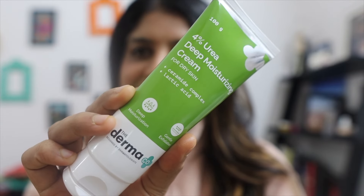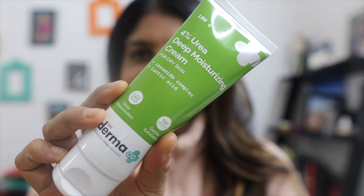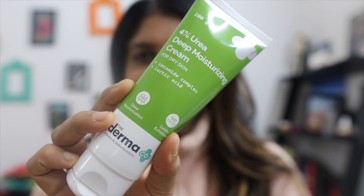Hi everyone and welcome back to my channel. Today I'm featuring the Dermaco 4% Urea Deep Moisturizing Cream. It is a science and ingredients-based brand and all their products are dermatologically tested, curated, and fragrance free.